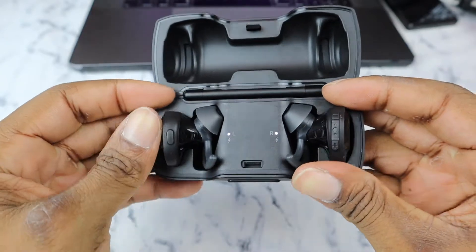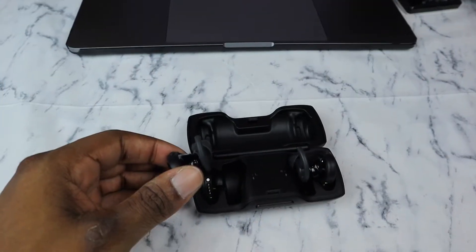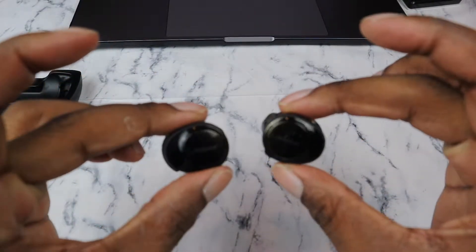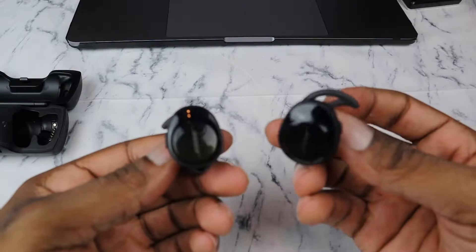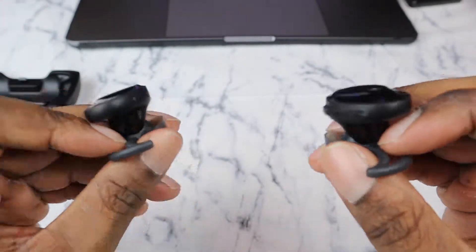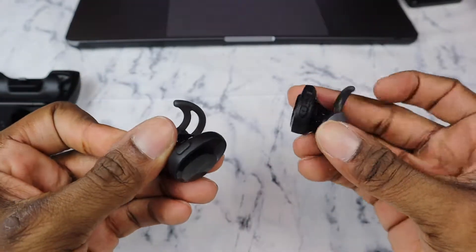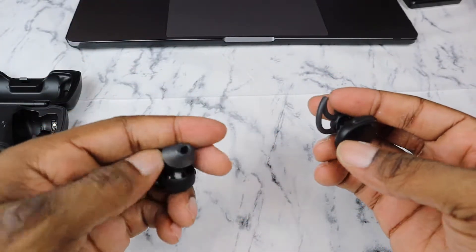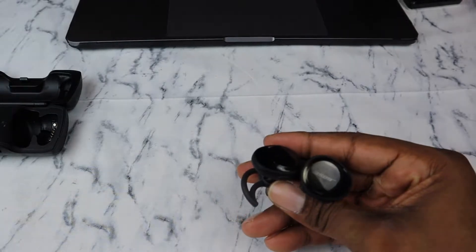Taking them out of the case, they are kind of big and they really protrude out of the ear — people will definitely know you've got earbuds in. They feel snug; it kind of stretches the ear canal out a little bit, but that's because they want you to be fully immersed in the sound quality.